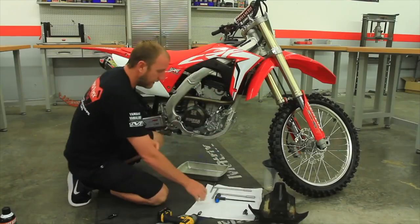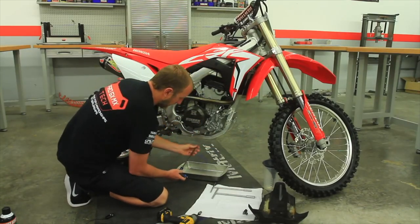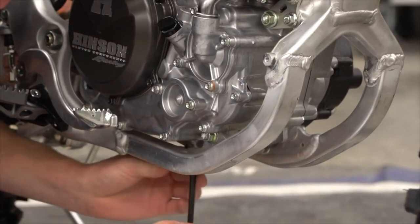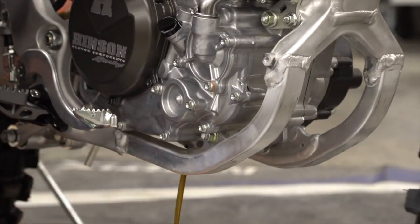With our skid plate removed, now you can take a 6mm Allen — underneath there's the drain bolt. We'll go ahead and remove that and drop the oil.